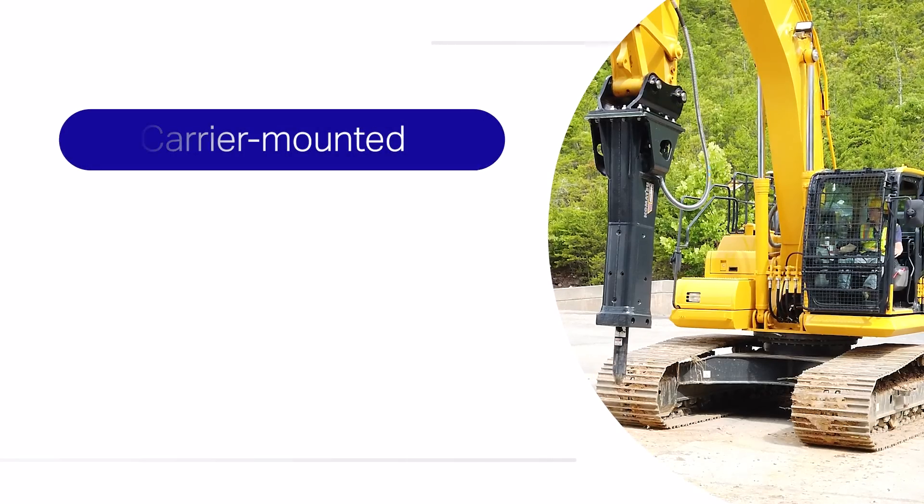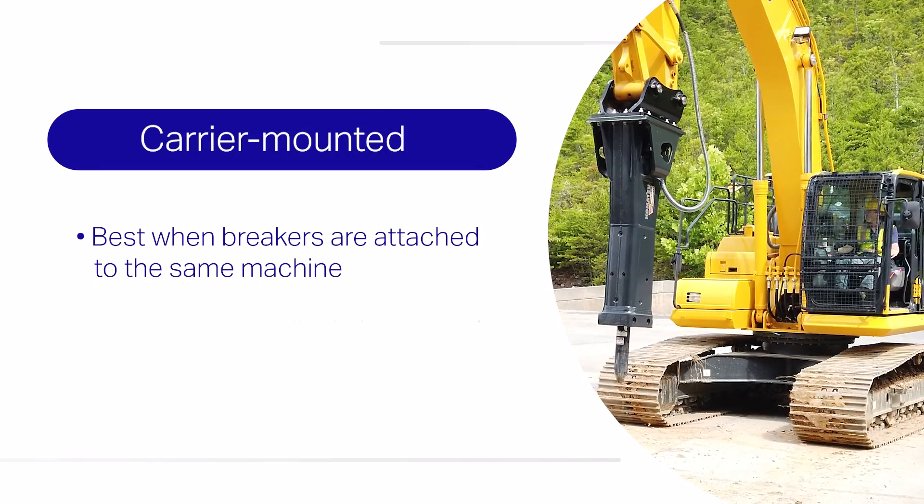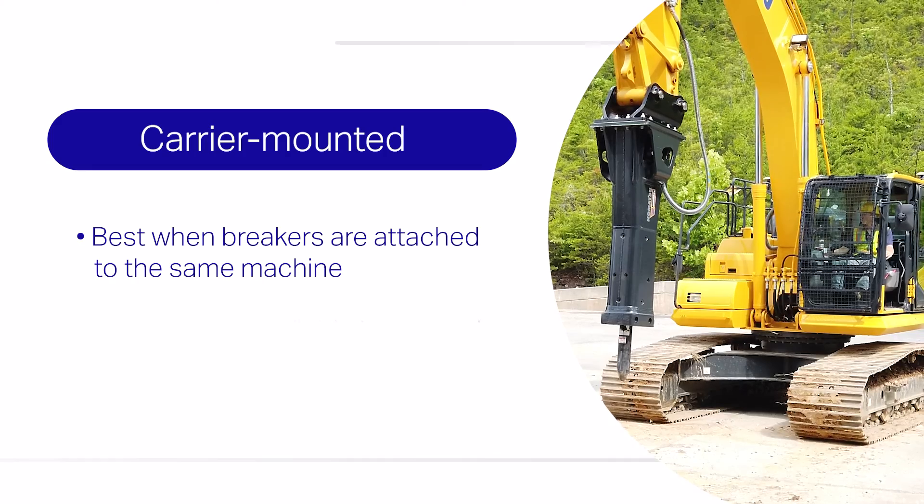Carrier-mounted lubrication systems are attached to the machine, such as an excavator, and usually have auto lube features.